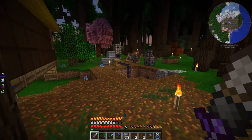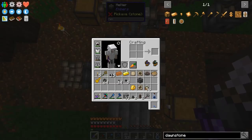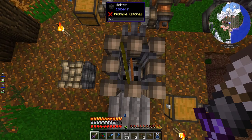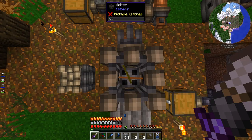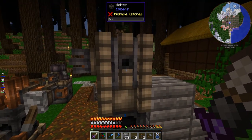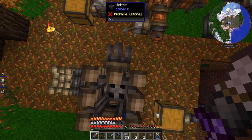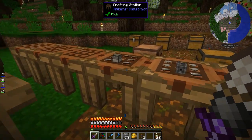Hopefully you can melt ingots and it doesn't have to be in ore form. That does not seem to be melting. Let me look this up. Okay, I think I get how this works now — I'm going to need a couple more things.